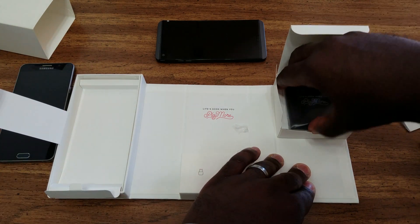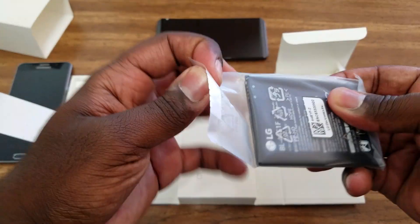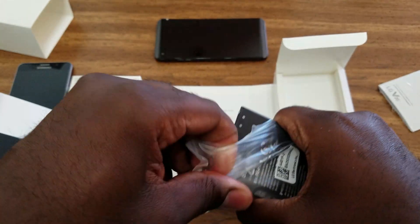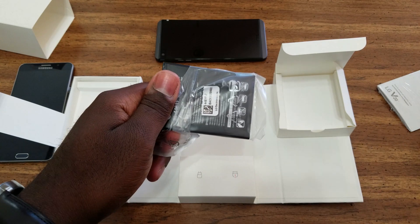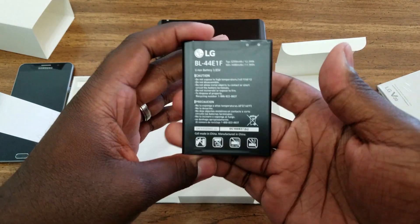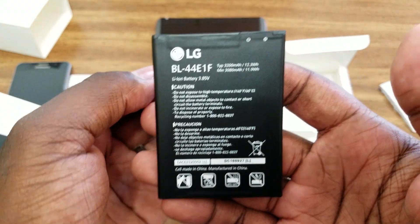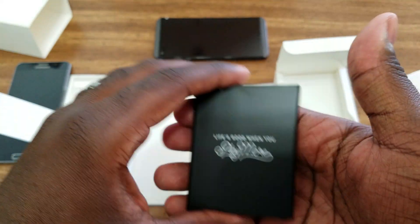And we've got our battery here — our 3,200 milliamp-hour battery. So this should be pretty decent battery life on here. Let's go ahead and grab the phone.